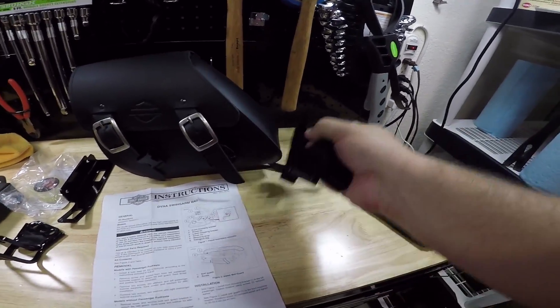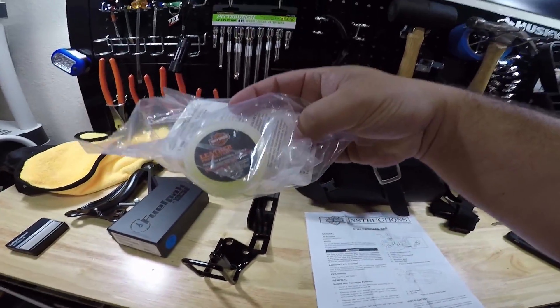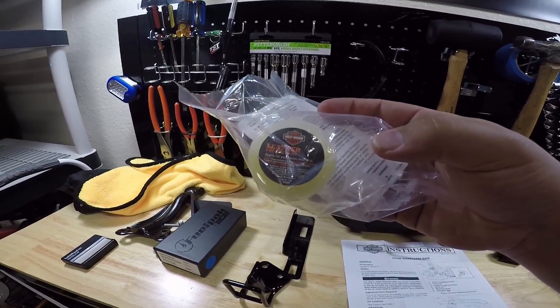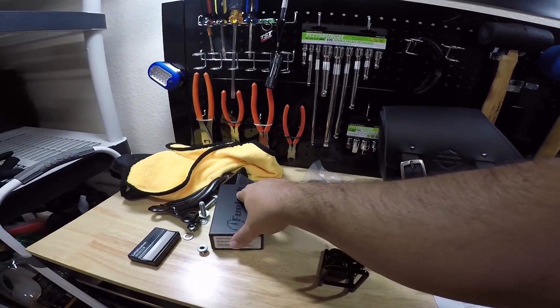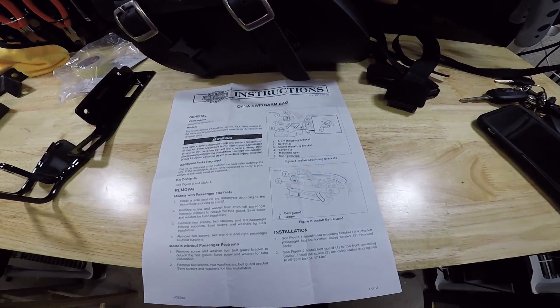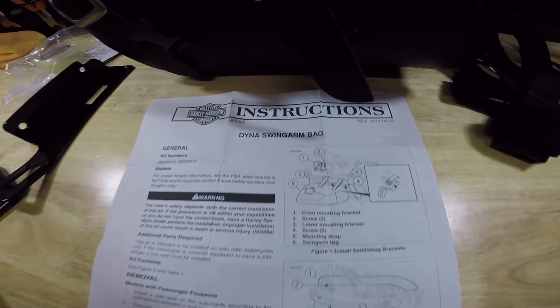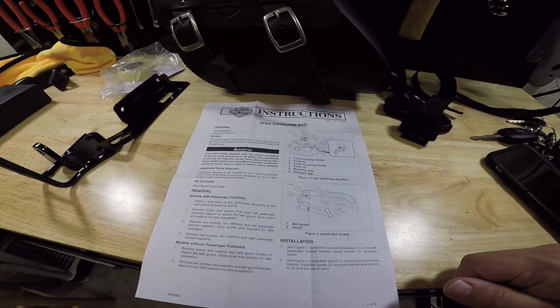As you guys can see, it does come with some straps. The instructions come with a couple of mounting brackets, and it also comes with the leather protectant — it says apply, let penetrate, and buff dry. I'm just gonna read through these instructions; you guys can hit the pause screen right there if you'd like to view them yourself. We're gonna go ahead and get to installing this thing.